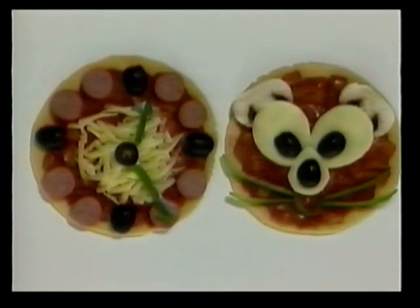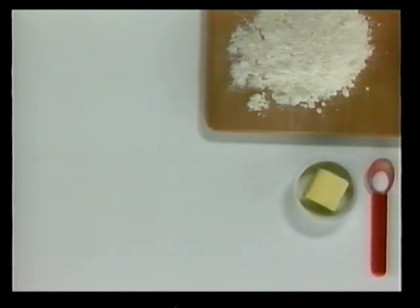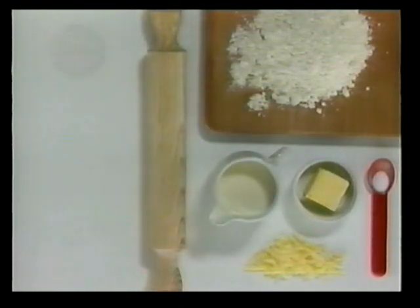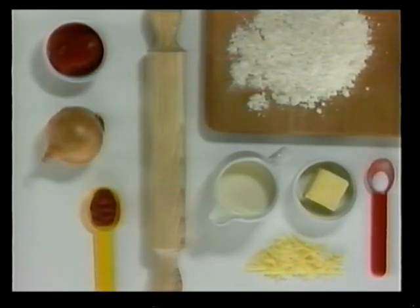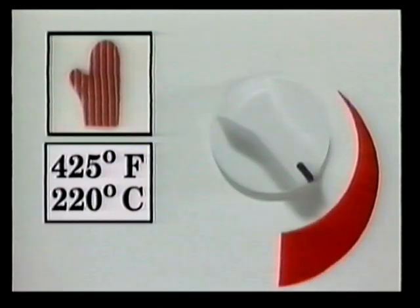Pizzas are always popular, and in this recipe we'll show you how to make them into pictures — for a party, perhaps. These are the things you will need to make two small pizzas: three quarters of a cup of self-rising flour, a pinch of salt, three tablespoons of butter, some grated cheese, three to four tablespoons of milk, a rolling pin, a small can of tomatoes, an onion, a tablespoon of tomato paste, and some salt and pepper. Set the oven to 425 degrees Fahrenheit or 220 degrees centigrade.